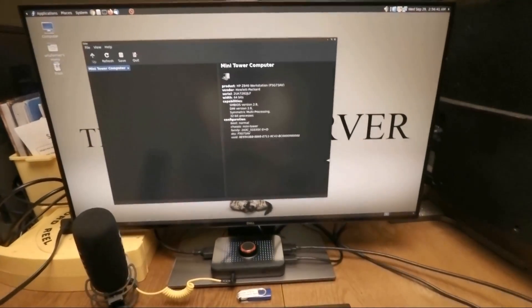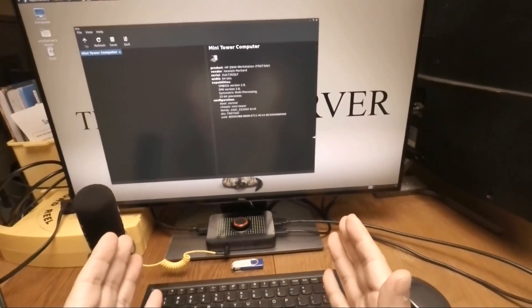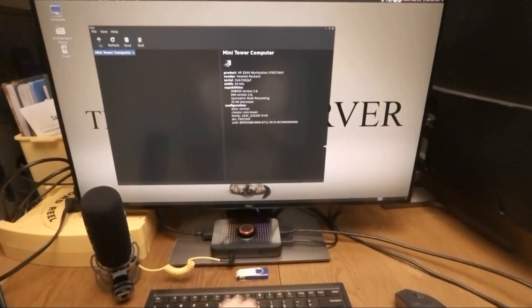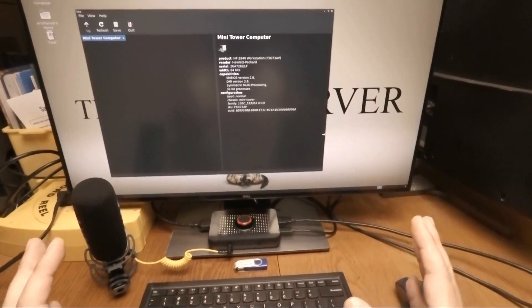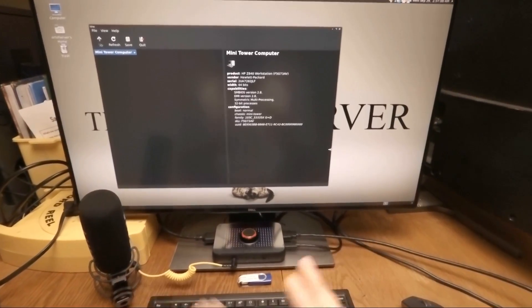Hi guys, welcome to the Art of Server. In one of my previous videos I explained why workstation class machines make for a great starter server. This is especially true if you're just starting out and not ready for a full rack mount setup, and you prefer to have your server in a desktop type form factor.